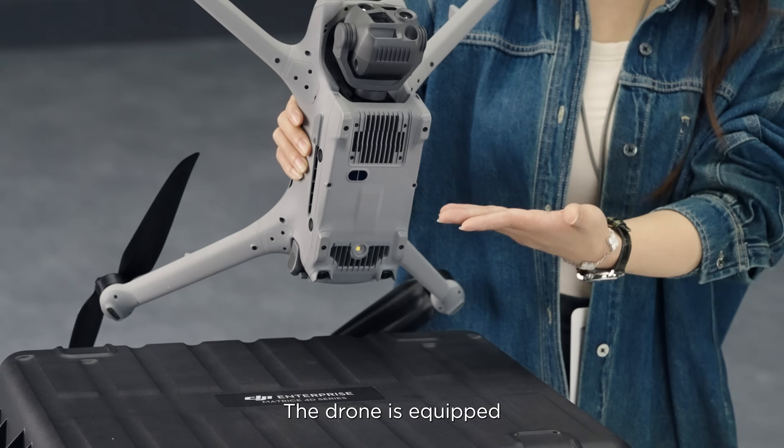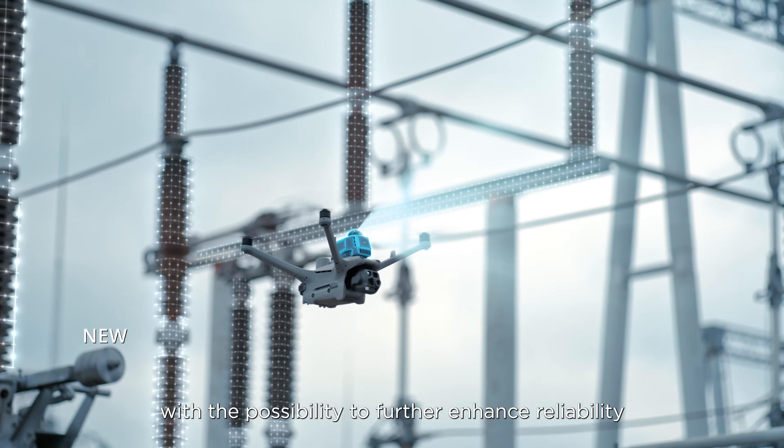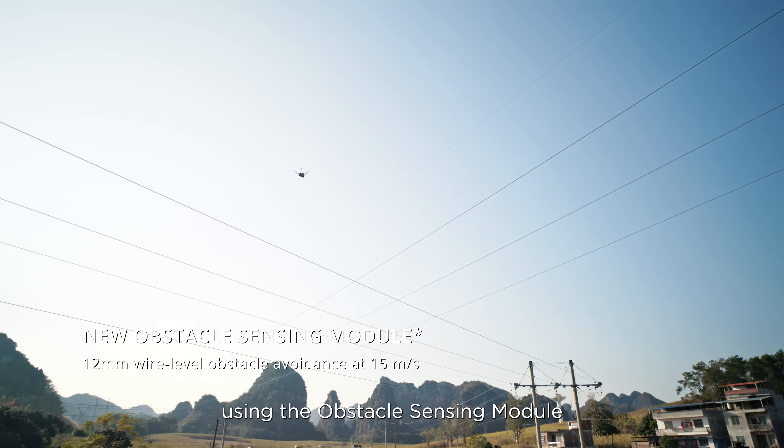The drone is equipped with a built-in millimeter wave radar at the bottom, with the possibility to further enhance reliability using the obstacle sensing module.